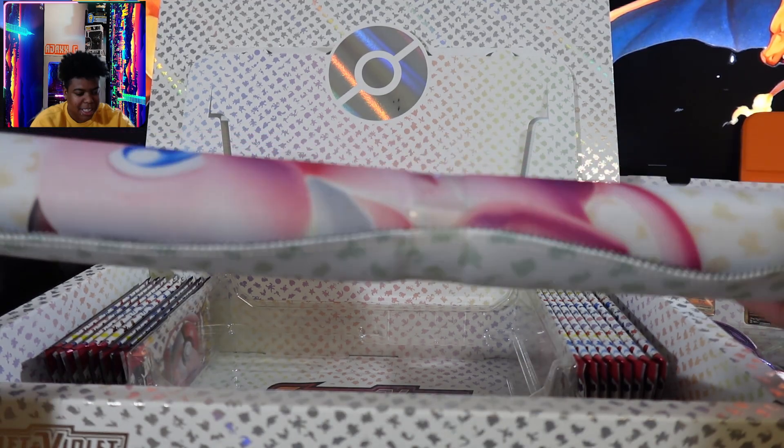And then this is a playmat of Mew. This is so nice. As you guys know, if you've seen my other videos, I have a playmat of the water type.